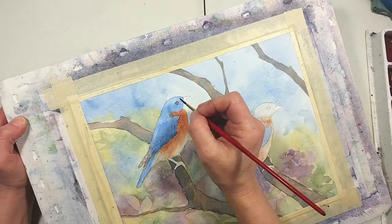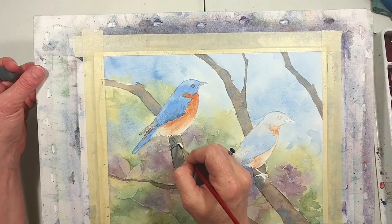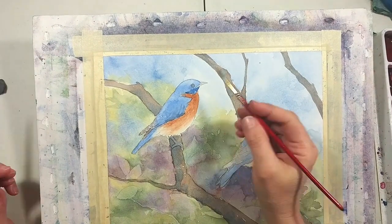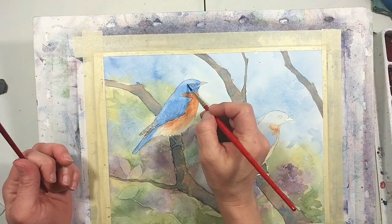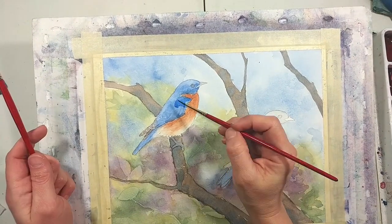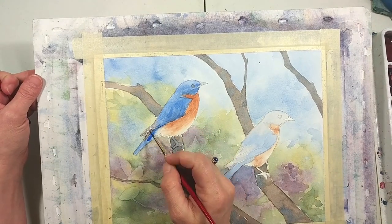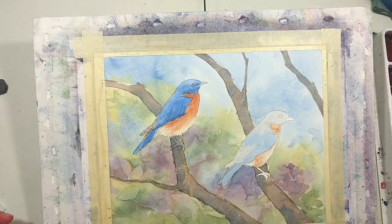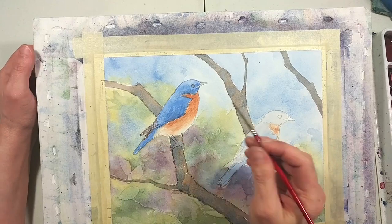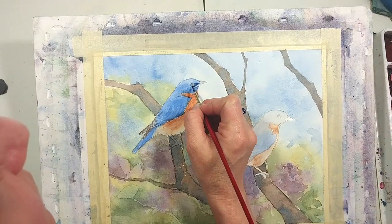I used a couple of darker mixtures to do his eye, beak, and legs, and more darks on his feathers and tail. By the way, I used a little dot of masking fluid before I started the video to reserve a small white highlight on each of their eyes. I forgot to remove the masking fluid before I stopped recording, but I wanted to note that — where you can see the little highlight on his eye, I did not paint around it; there is a tiny dot of masking fluid there. For most of these darks I'm using a combination of ultramarine blue and burnt sienna — that's Daniel Smith's burnt sienna. The pigment used for burnt sienna varies among brands, and there are a lot of colors like that, but particularly burnt sienna.